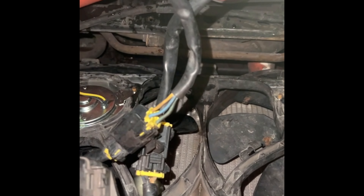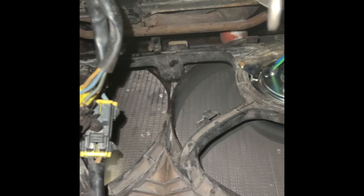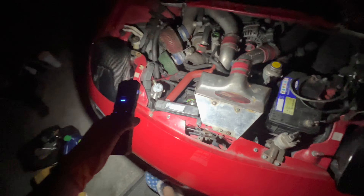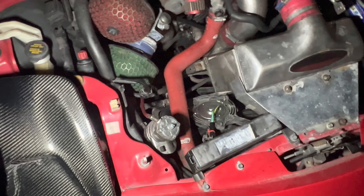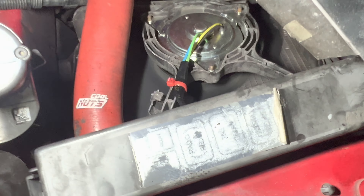Hold up Maya, turn it on. Turn the AC on. Let's go. Alright, turn it off. Both fans are working.